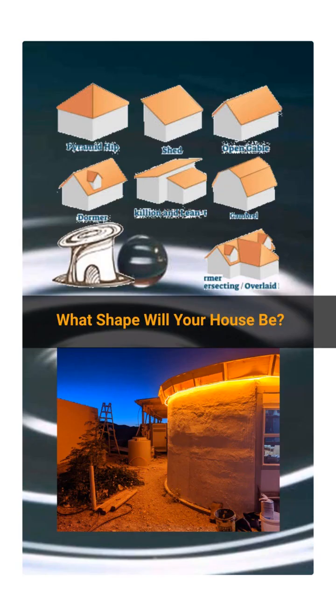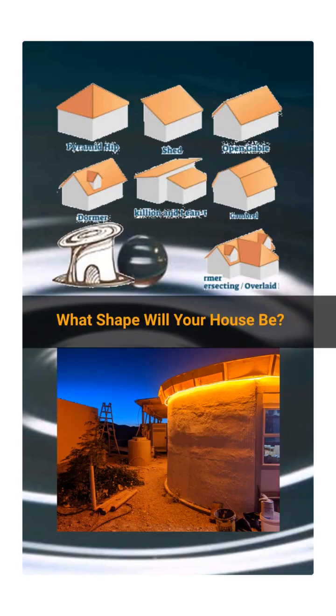What shape will you build your home? A dome, round, rectangle, normal? So many choices. Check out this 144-square-foot tiny home built for just $1,800.